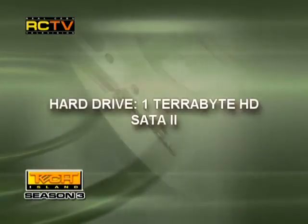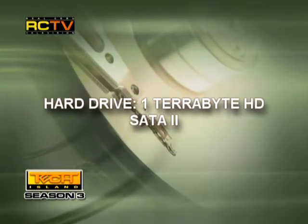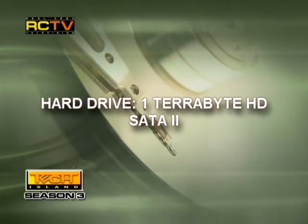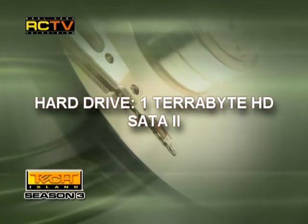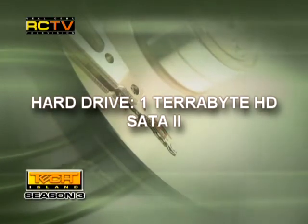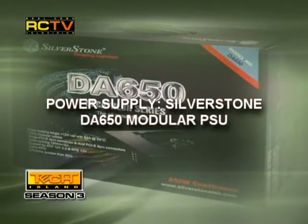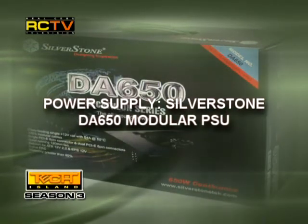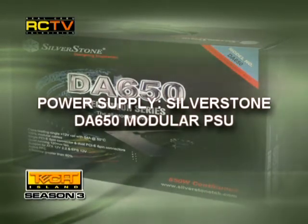The hard drive: at least 1TB of SATA 2 — any brand: Western Digital, Seagate, or any brand you find out there. 1TB is a must for a high-end system to store all your data, your games, and your media files. The power supply: we recommend the Silverstone DA650 Modular PSU.